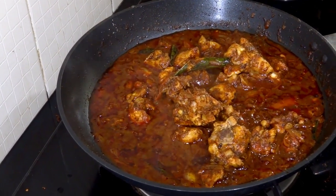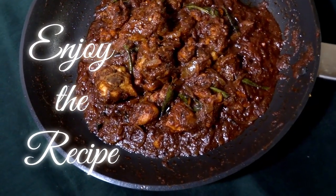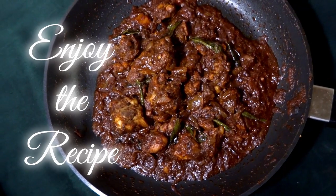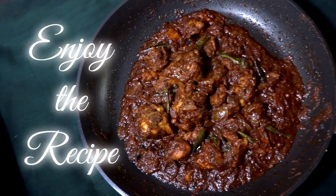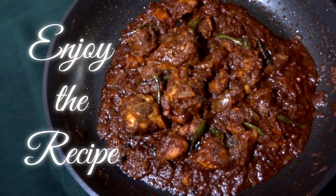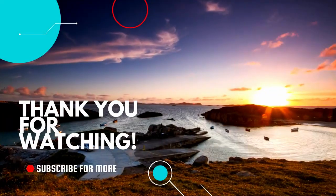This chicken recipe is very tasty and very spicy and can be served with rice or chapati — it is actually very good. I hope you all liked the recipe. If you like it, give us a like, and if you want more videos like this, subscribe to my channel. Thank you for watching and have a great day.